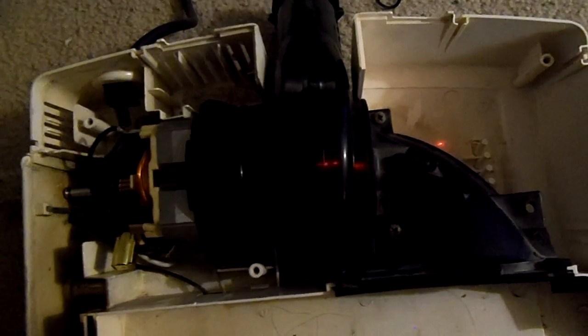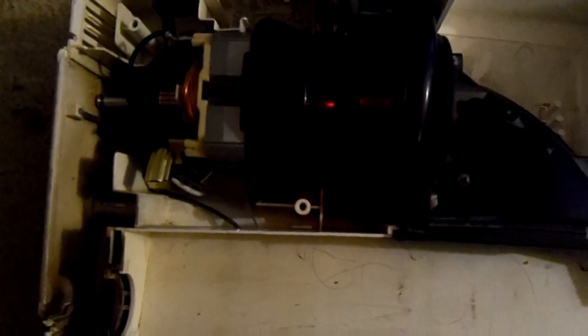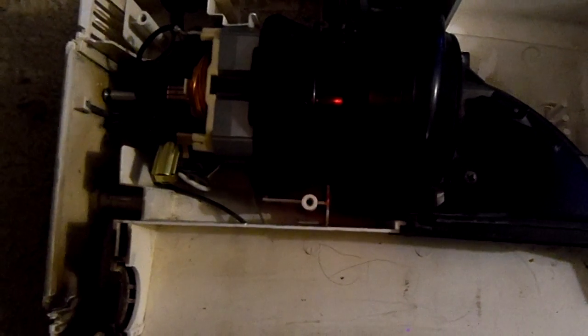We had to rewire it again, but we got it right. Powered up. One of the wires was coming loose, but we fixed it. And the motor is installed. So this Oreck has a brand spanking new motor in her.